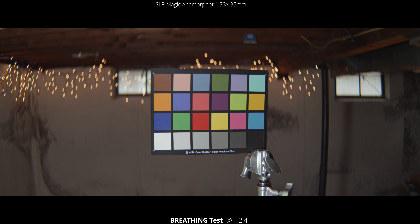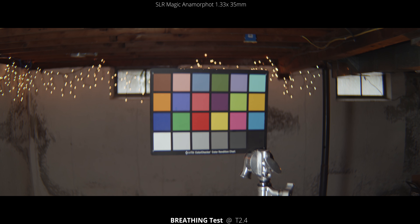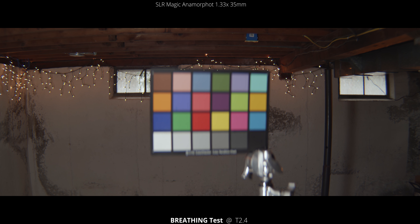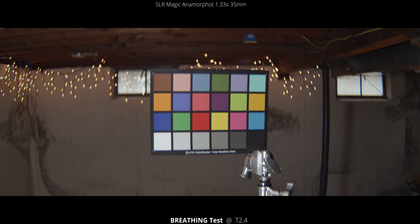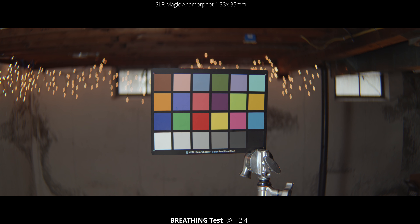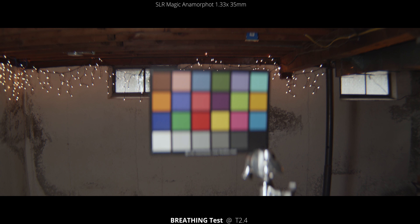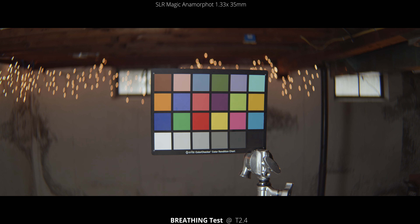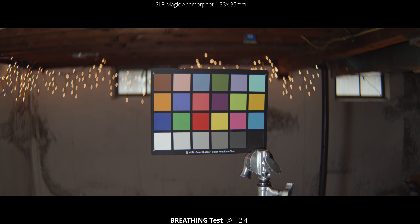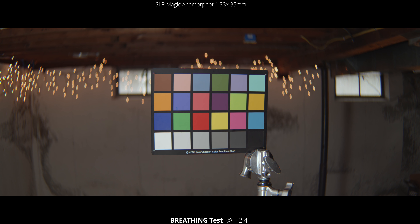First, checking out the breathing test — we're going to rack focus from close focus all the way to infinity. If you look on the edges, you can see the frame sort of creeps in. If you look on the right side of the frame, you can see that darker gray area of the wall — there becomes more of it as we pull focus closer, and less of it as we rack to infinity.